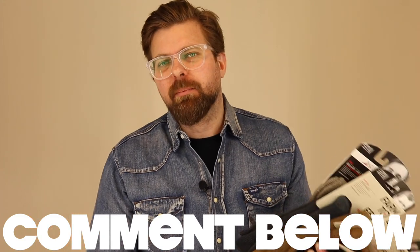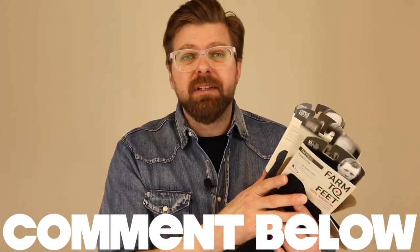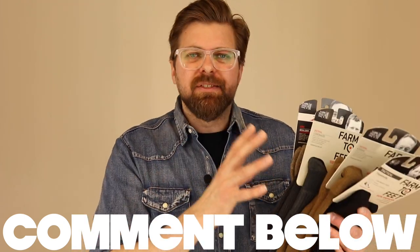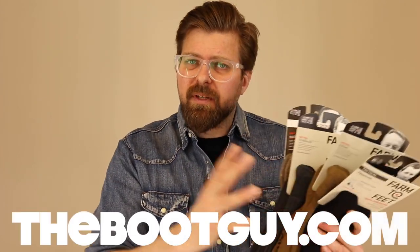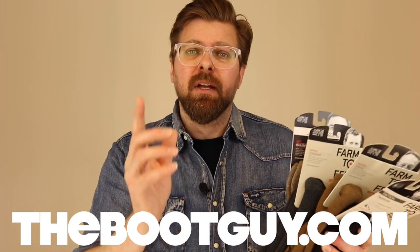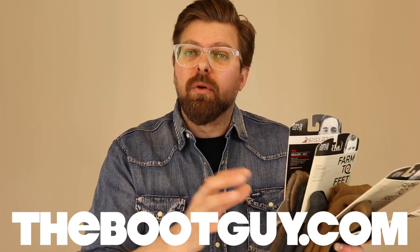That was five socks from Farm to Feet. If you're currently wearing anything from Farm to Feet, comment below — tell us which model you're wearing, how long you've been wearing it, and what type of boot you wear it with. That's really important so guys understand how to match different calibers of socks to the right boot, because not every sock works great with every boot. Check out thebootguy.com for detailed photos, testing notes, and a breakdown of the chemical used in the No Fly Zone Boulder sock.